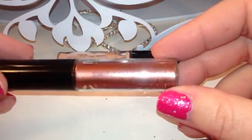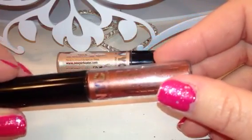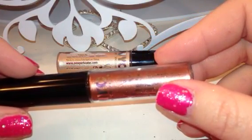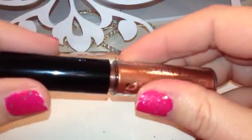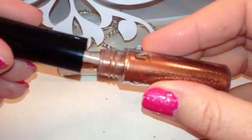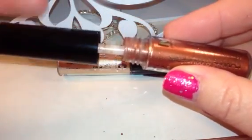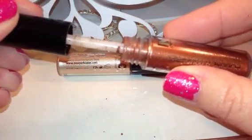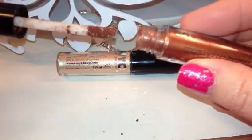They are very, very messy. The way the package is designed is not that practical — as soon as you open it and start to pull it out, the powder starts falling out as you're pulling it. You can see it landing on the base of my makeup mirror. The more you pull it out, the more susceptible it is to fall.